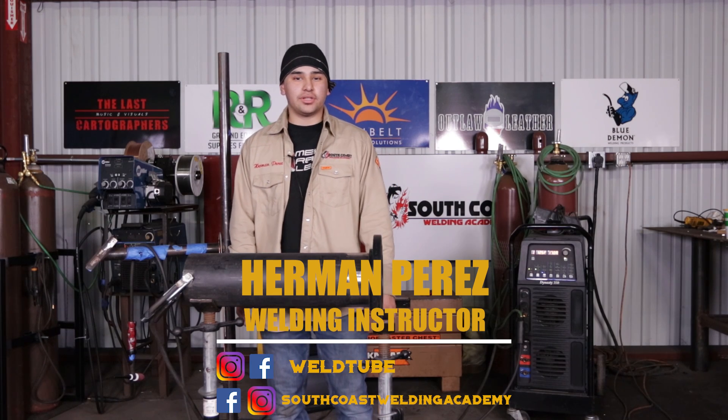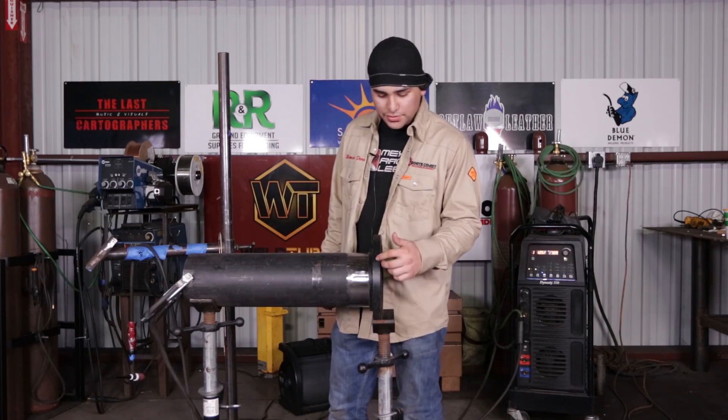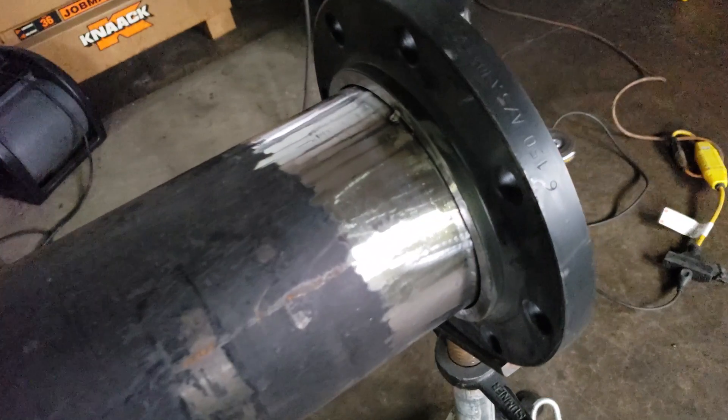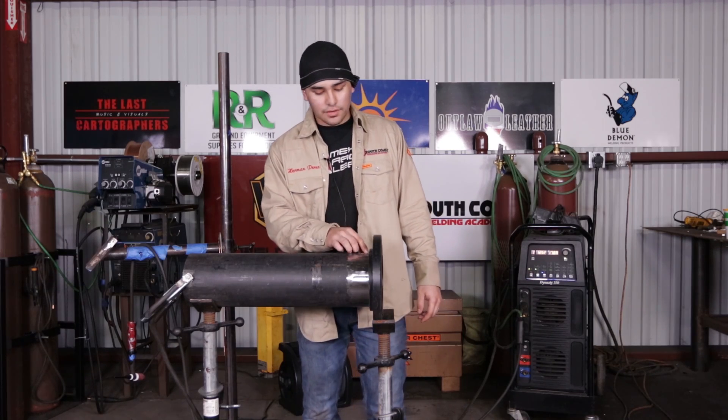My name is Herman Perez. I'm the newest instructor here at South Coast Welding Academy. Today we're going to be doing a socket flange video. We've got a six inch 150 flange and a six inch schedule 40 already tacked up in 5G position, with two tacks — one at 12 and one at 6 o'clock. We're going to take it all the way up, so let's get to it.